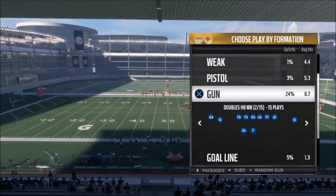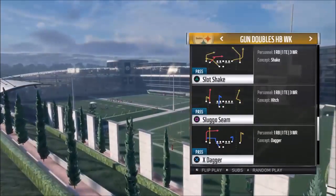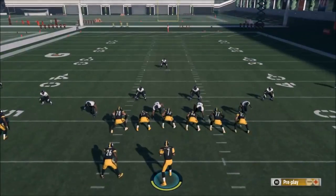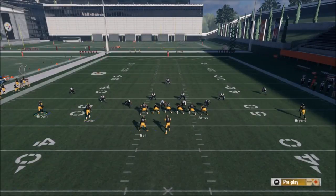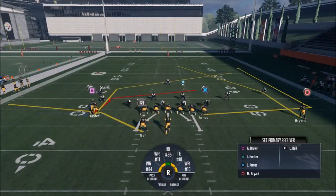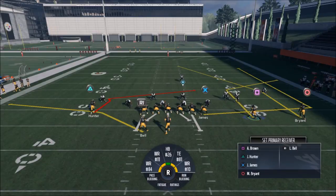Getting into the first play out of the Gun Doubles Halfback Weak — one of my favorite plays out of this playbook is definitely the Slot Shake. I typically pick plays out of bunch formations and tight formations, but this is one of the few times I really like an even set on both sides because it's so flexible. There are so many different things you can do with it. One of the first things I like to do is motion Brown over — you're going to see how this is a really good outside route, especially since this looks like Cover 1 Man.